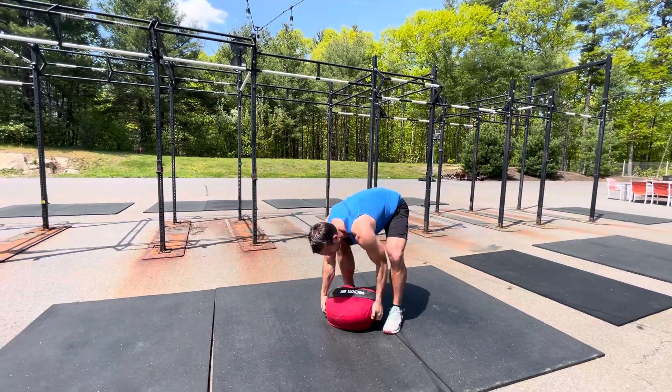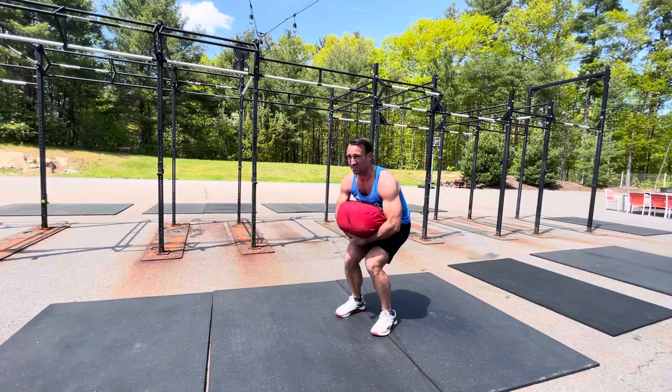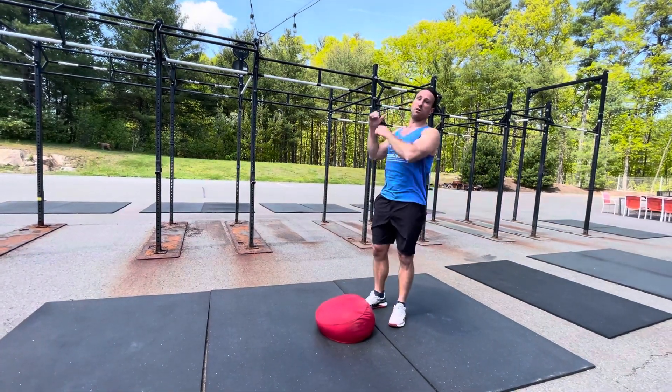It looks like this: set yourself up, re-grip. You're probably struggling a little bit and you get to there, and you don't quite get it all the way up and over.